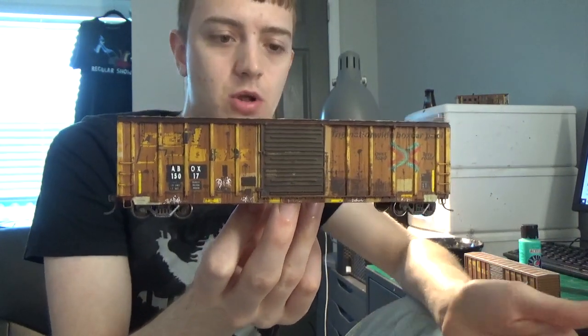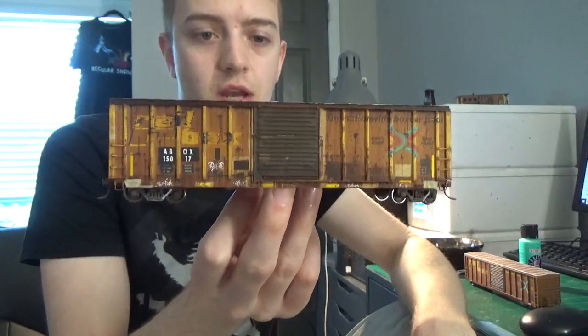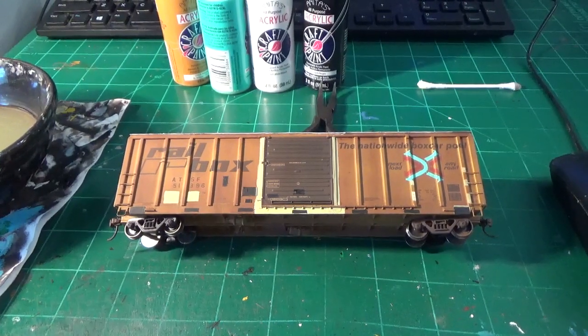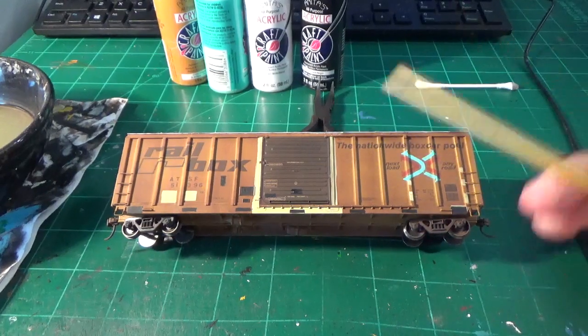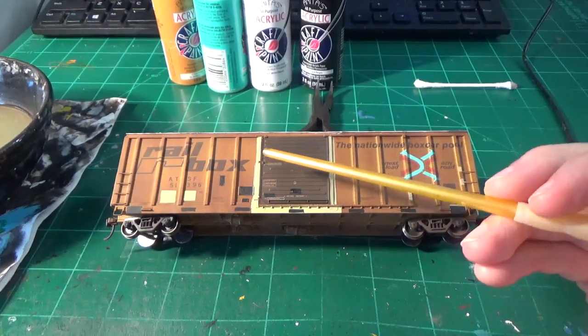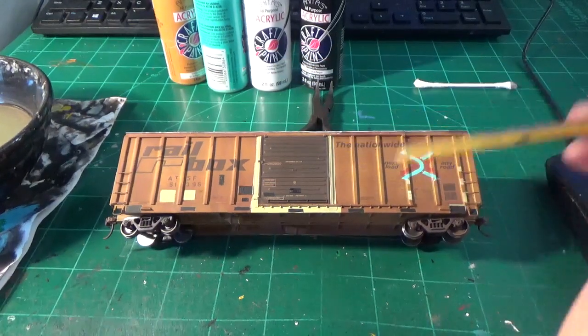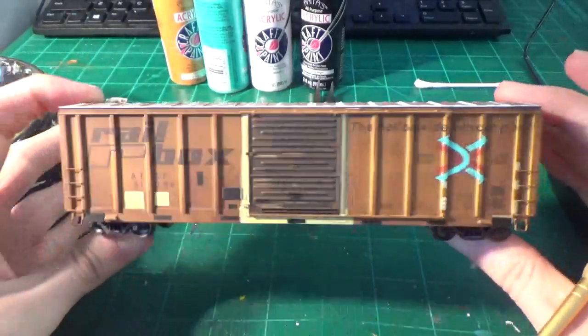I'm going to be showing you guys the technique for removing the rail box lettering, the side lettering, everything like that. It's very simple. All you'll need for this technique is going to be an X-Acto blade. That's it. The example we're looking at here is a rail box that I'm doing for a customer — the last one out of five — and I've still got a couple more to work on.